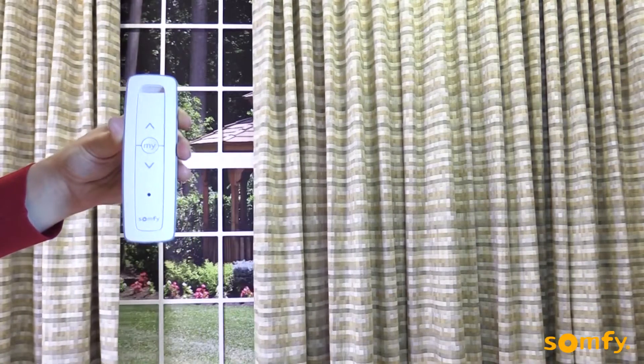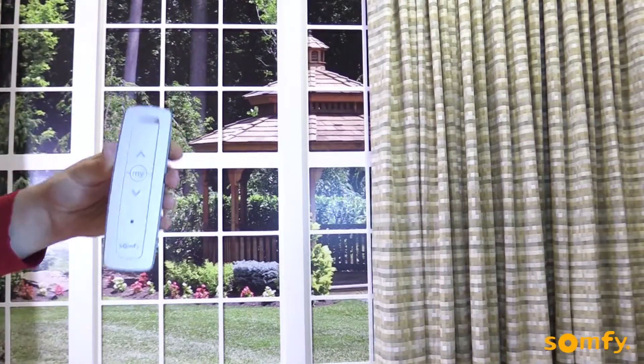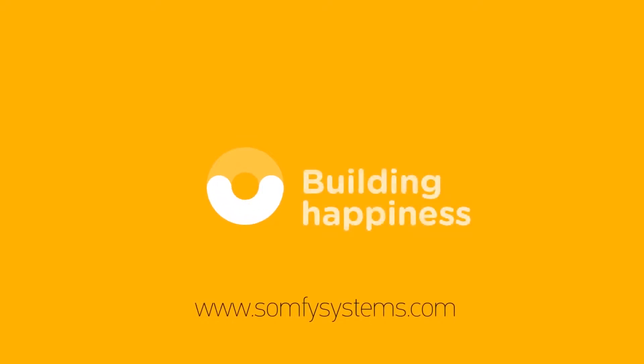Confirm by pressing up, which should open the drapery. Thanks for watching! Visit us on SomfySystems.com to learn more.